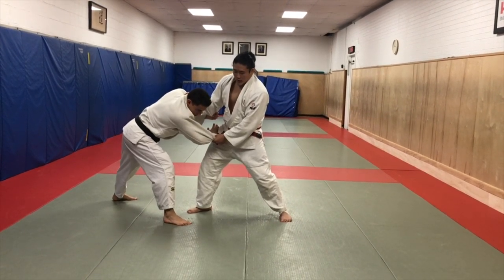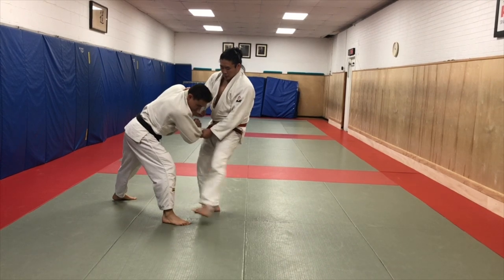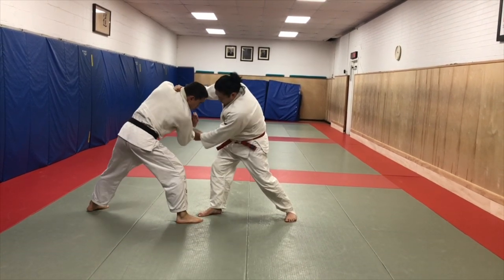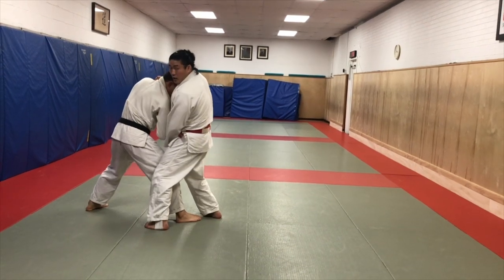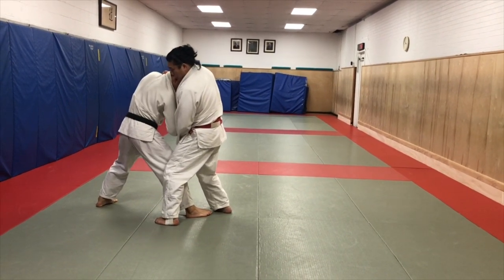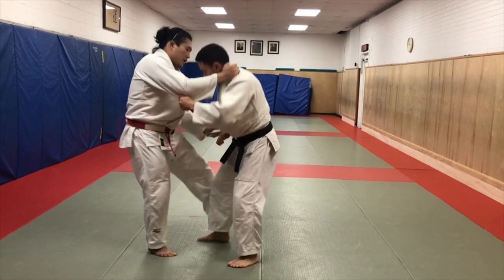So now what I'm going to do with de ashi - it's very difficult for me to do at this angle. I'm going to bring this arm across, and I'm going to step behind, and I'm going to rotate him, pivoting off of this front leg. Weight comes off, there's my de ashi.